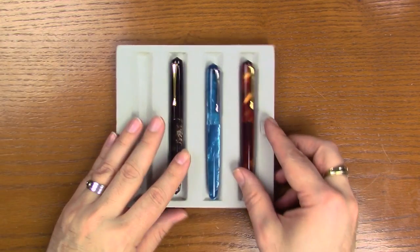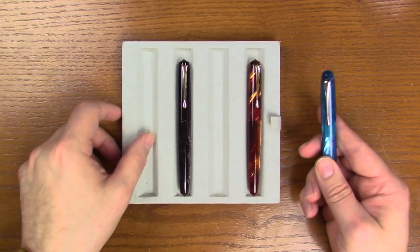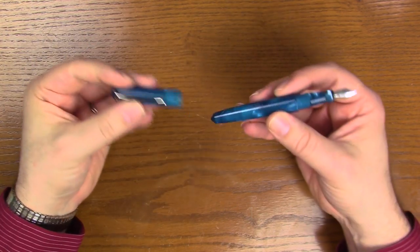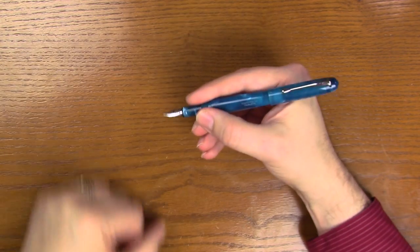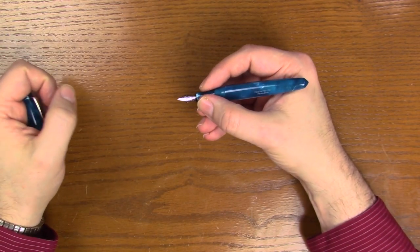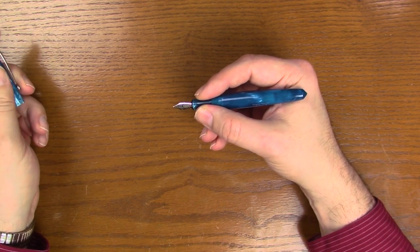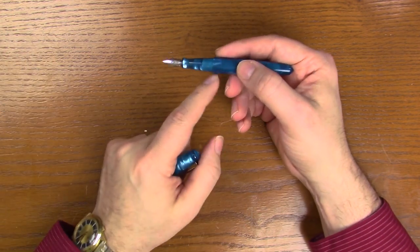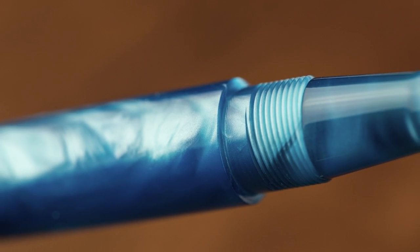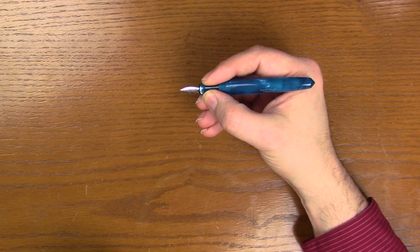We have two that are going to have gold trim, and the Azure Skies is going to have chrome trim. Taking these apart, the pen does post. Unposted, it's a decent length — not terribly long, so if you have large hands, I'd recommend posting it. But for those with smaller hands, you can get away with it. There's a little bit of a step here because this is a flush cap and barrel, but there's quite a bit of section that is very smooth toward the end by the nib.